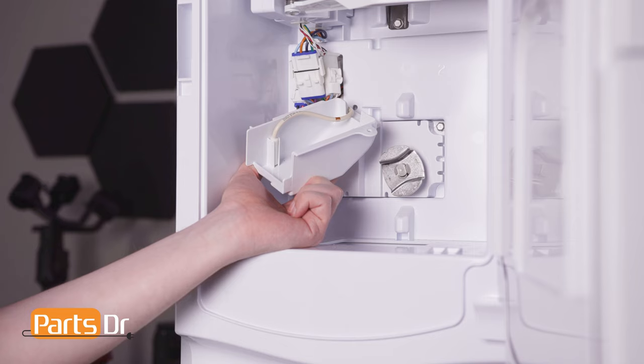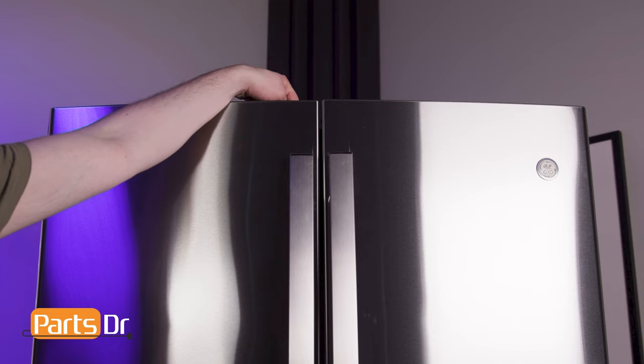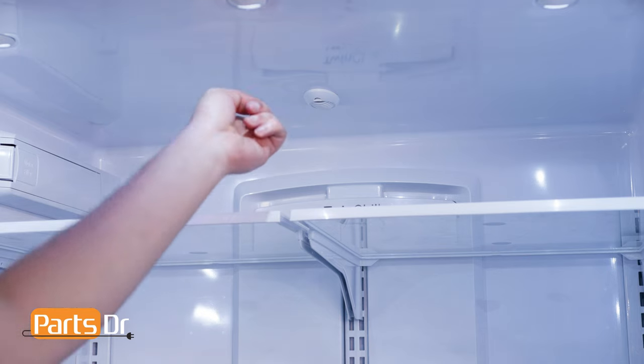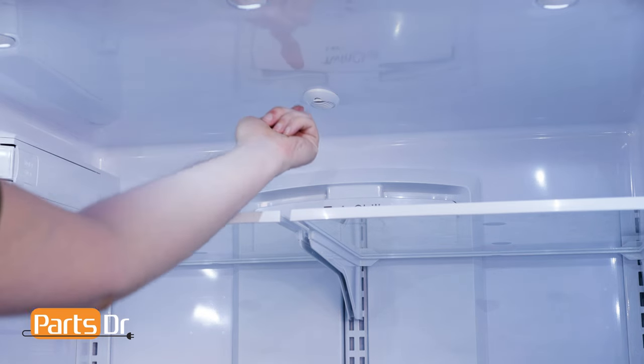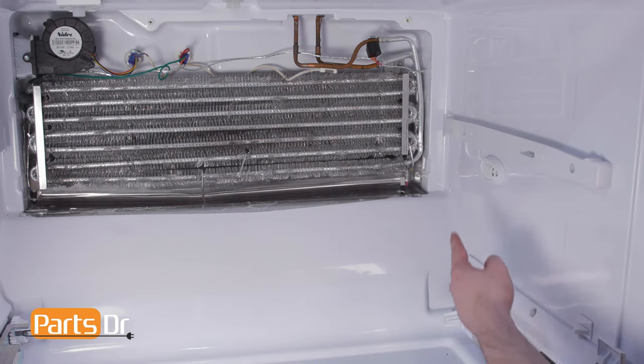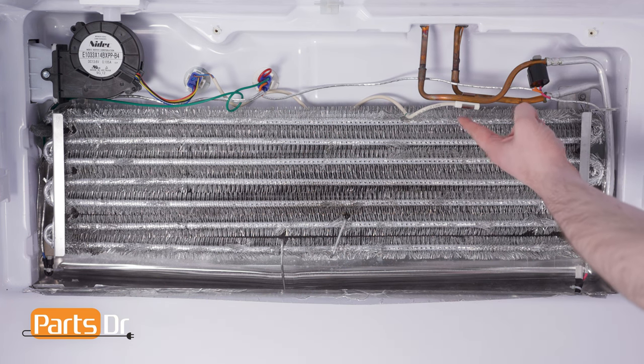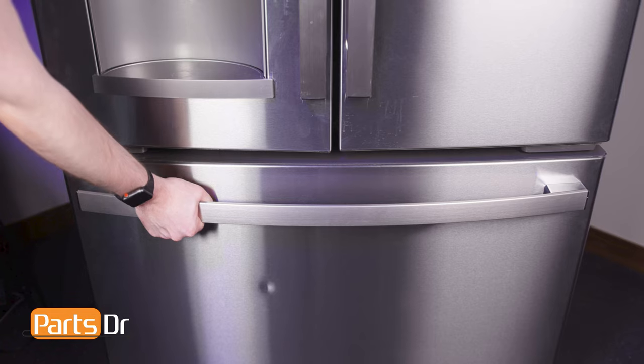This model refrigerator has six different thermistors. One is located in the icebox. One is located under the middle cover assembly. One is located on the ceiling of the refrigerator compartment. One is located on the fresh food evaporator coil. One is located on the side of the freezer compartment. And one is located on the freezer evaporator coil.